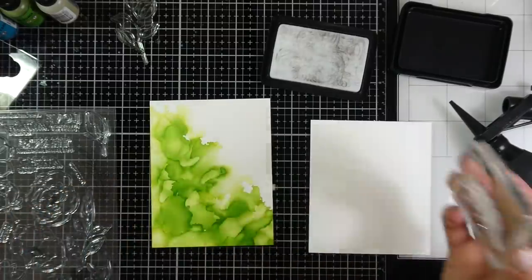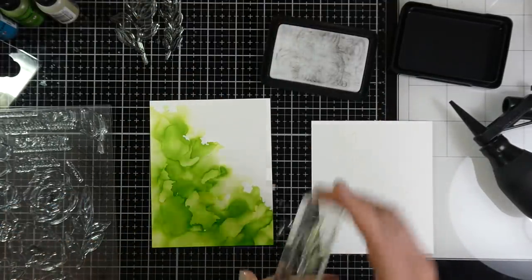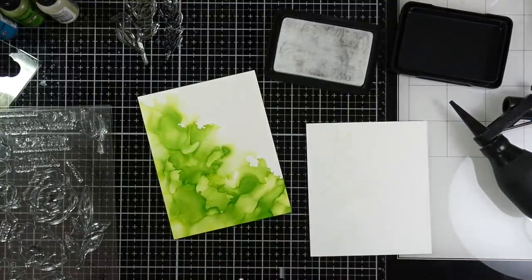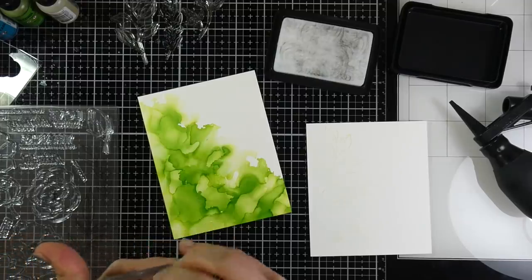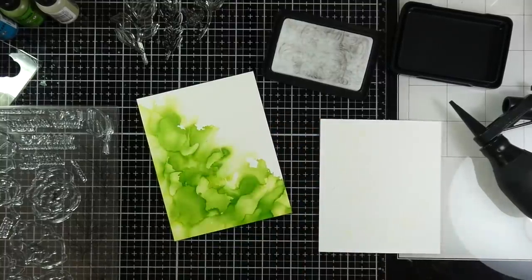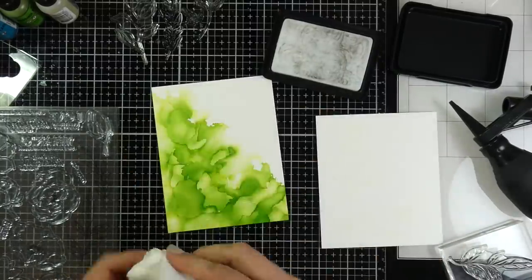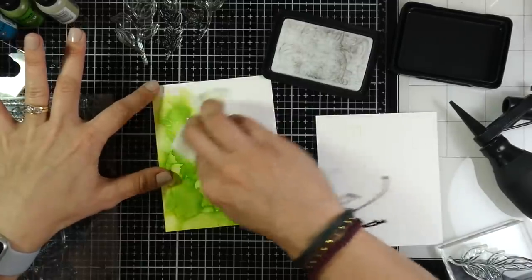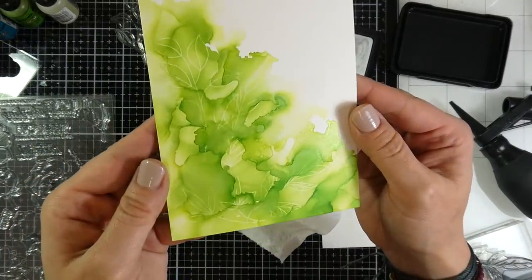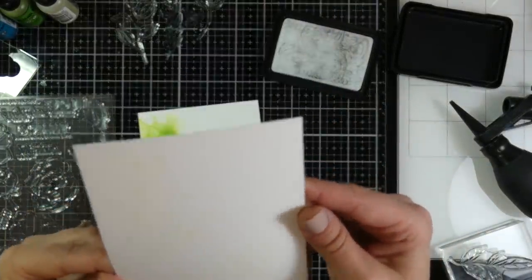I'm trying to stamp the picked-up color onto white cardstock but it's very subtle. If you've never used alcohol lift ink before, the magic happens when you take a paper towel and dab — once most of the ink is picked up, you start buffing, and that's when you see the result. It's very subtle but you can see the leaf stamped in there; you can't really see it on the white cardstock though.